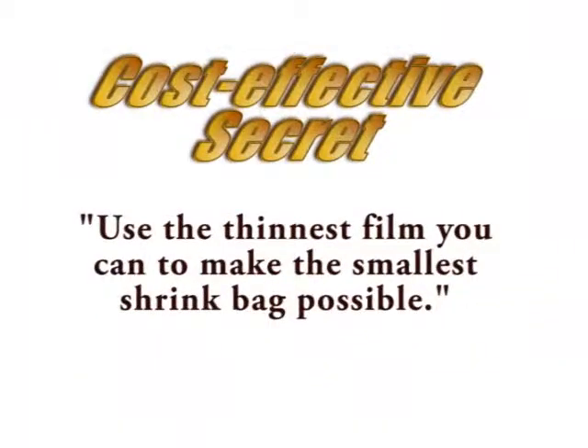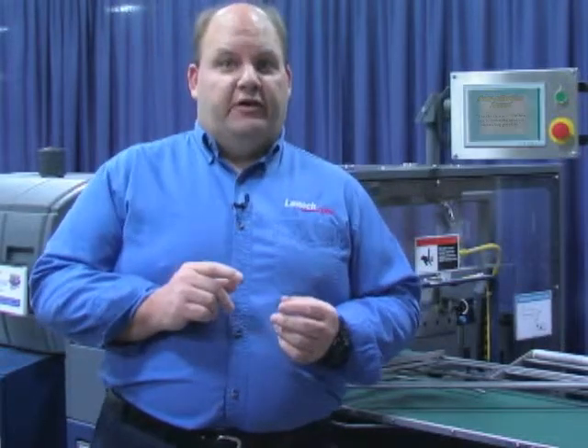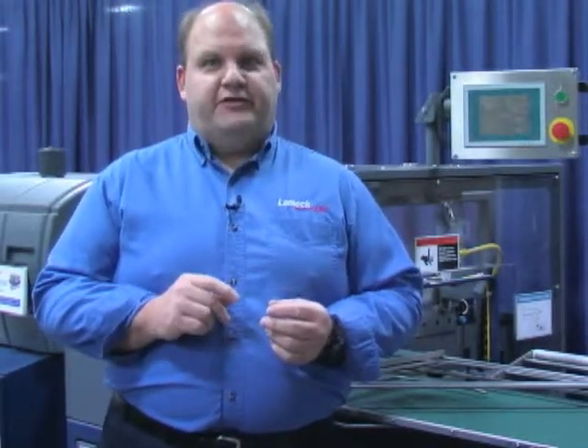Hi, I'm Steve Haddix. A basic principle of shrink wrapping is to use the thinnest film you can to make the smallest shrink bag possible. That's the secret to a cost-effective shrink package.